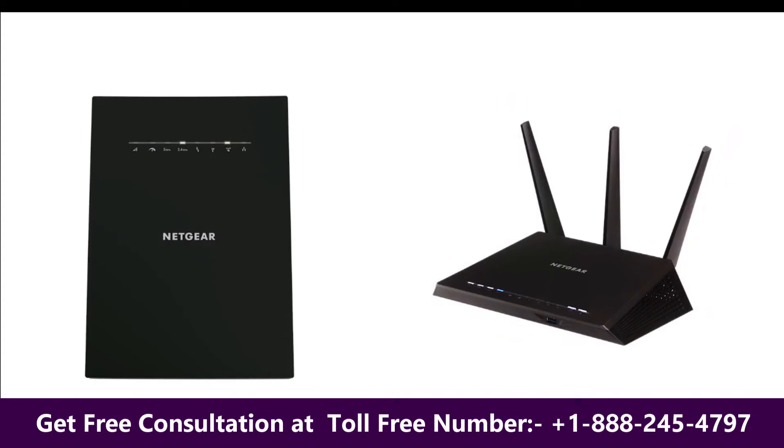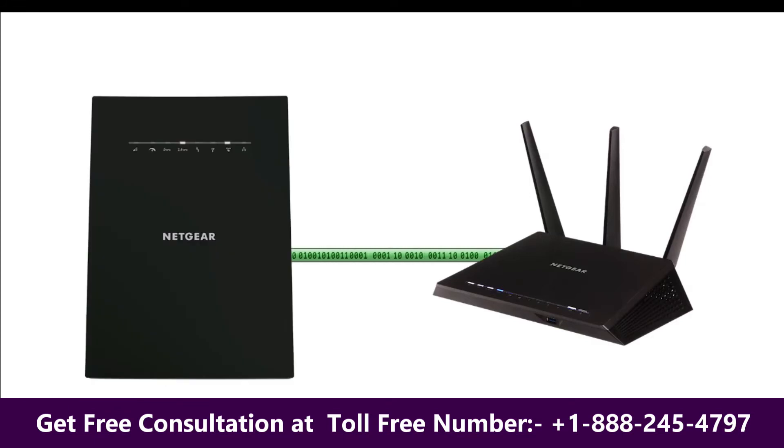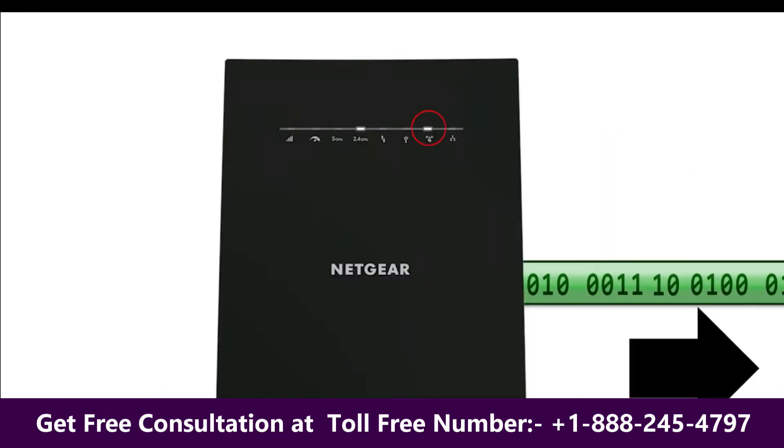When the WPS button is pressed on the extender, a unique set of identifying data is prepared and transmitted. This initiates a negotiation for a secure wireless connection between the router and the extender.